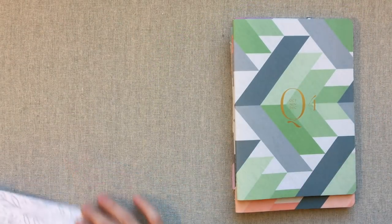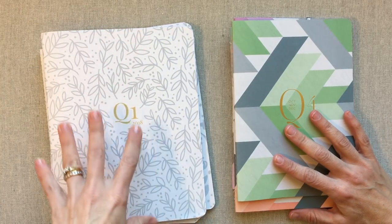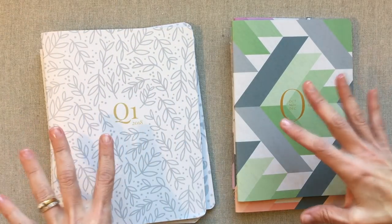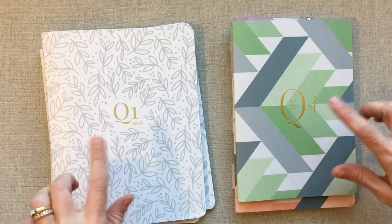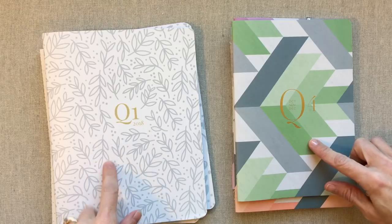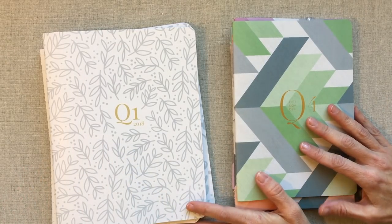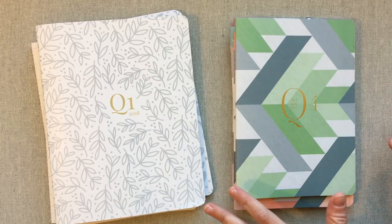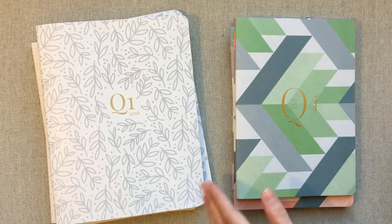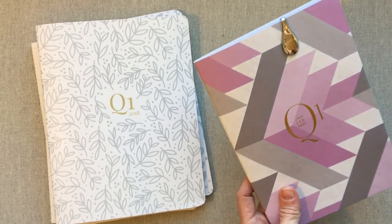I have complete videos on both of these separate planners going through every single detail, and I will link those videos below. After this video, if you're just interested in one or the other or want more details on both, go watch those detailed reviews. This video is not going to get into every detail — it's going to do a comparison between the two.